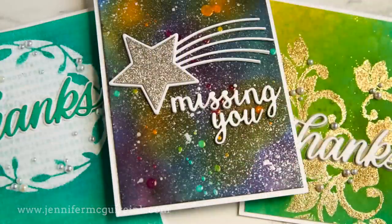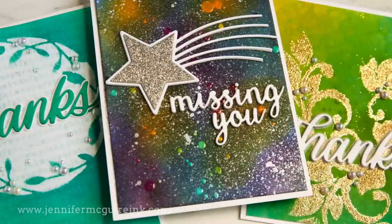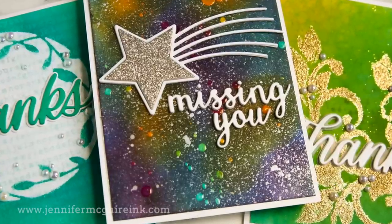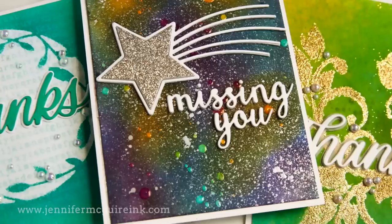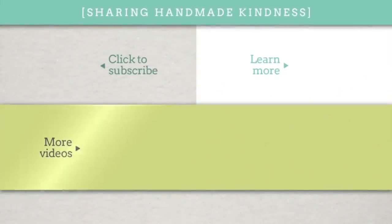So there you have a bunch of ways to use the Distress Resist Spray. I hope this answers some of your questions about this product. If you're interested in the supplies I used, they're linked below in my YouTube description, and over on my blog I have much more information. I appreciate you spending time with me today and I hope you'll be back soon. Have a great day!